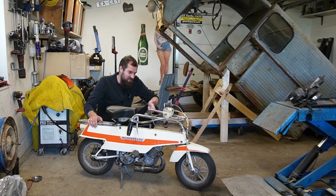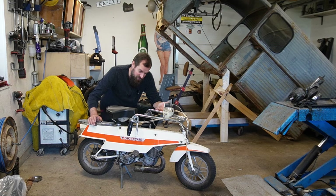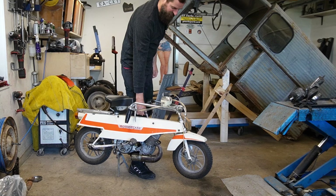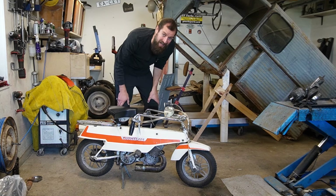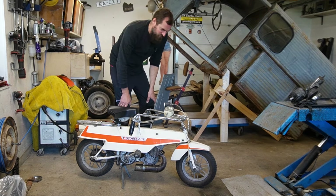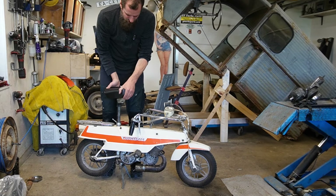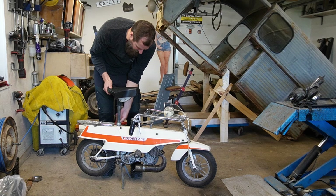As you can see it's currently folded down. There's a handle right there to pick it up — it's not light but it's not that heavy either. To make it rideable you just turn this one, pull it up, and then lock this one.